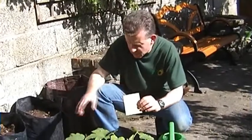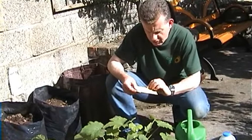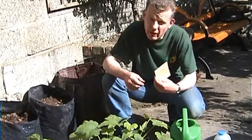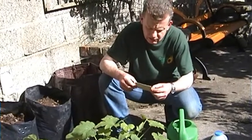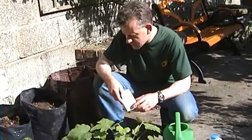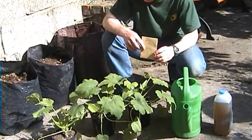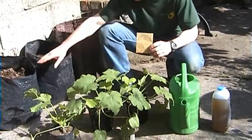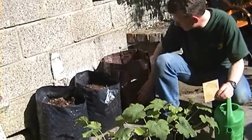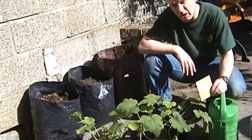The courgette I want to plant is an Italian variety, Tondo di Nizza, from the organic centre in Rossinver, Leitrim. It's a round, green, mottled fruit. I planted up the seeds — it's only about ten in a packet — so I have other plants ready to go in other containers, but the containers I'm going to use today are exactly the same plastic grow bags.